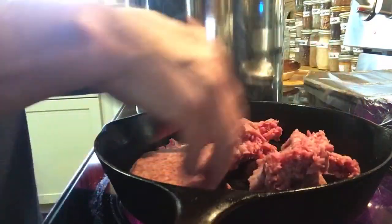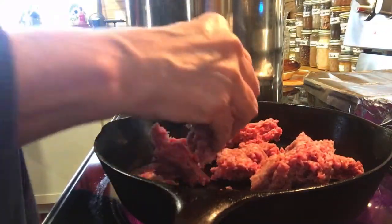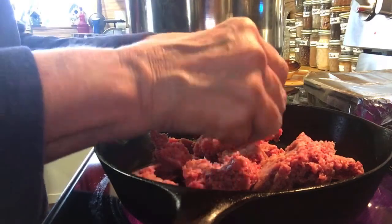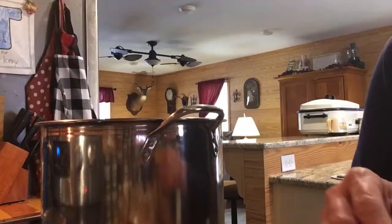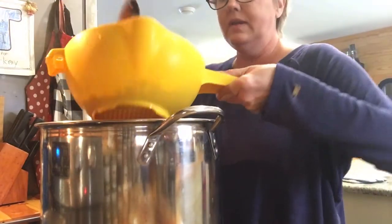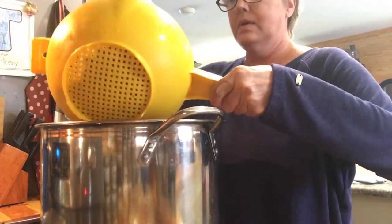It's still a little bit frozen but that's okay. We're actually going to do two pounds of hamburger in this. Now we're going to get our ground beef that we browned into the soup.